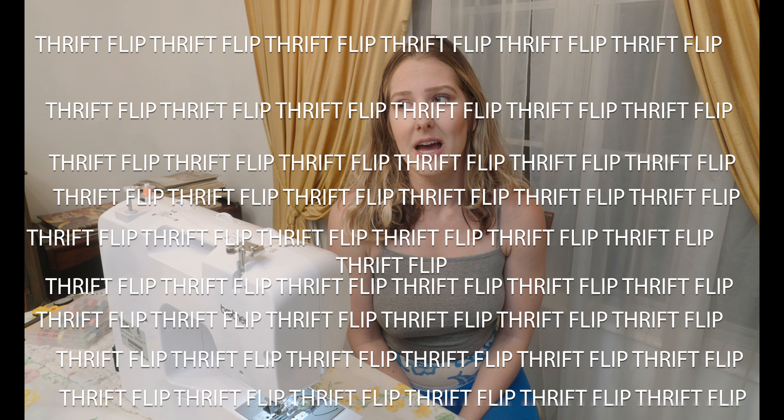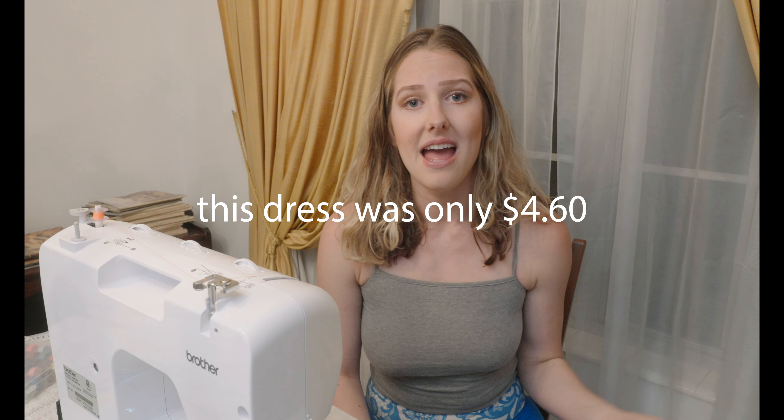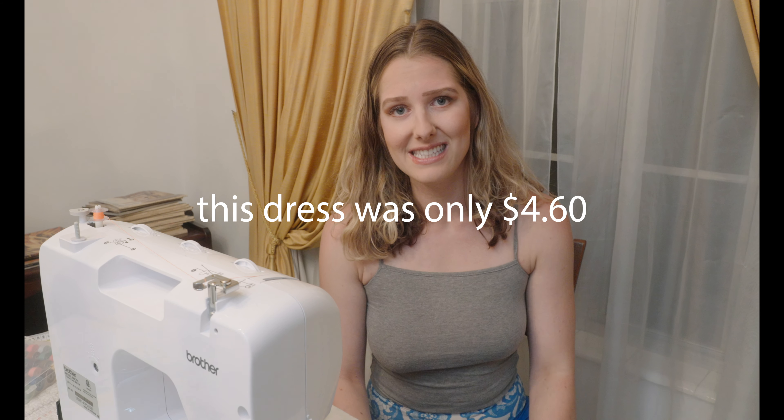We went to a Goodwill today in Jacksonville, Florida on this beautiful day and we found a couple of items. All the items I got — the skirt was two dollars and fifty cents, and the dresses were four dollars and sixty cents. I got the green tag forty percent off, and I find it cheaper to go to Goodwill than to buy materials. I'm going to show you each piece of clothing and walk you through how I'm flipping it.